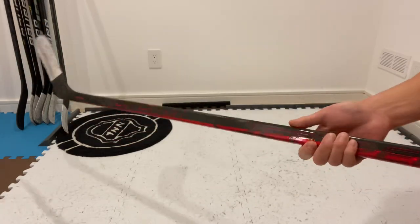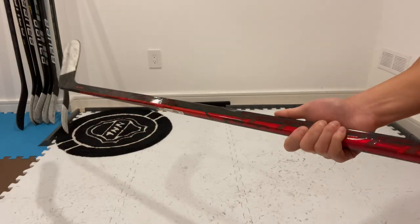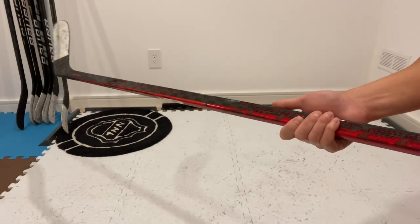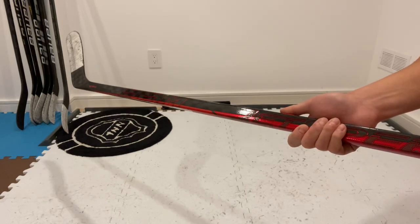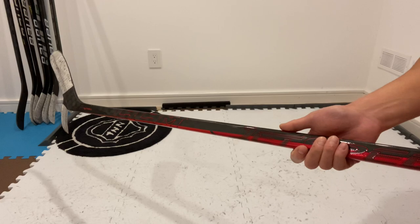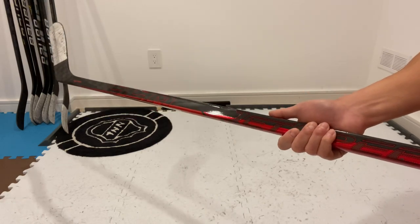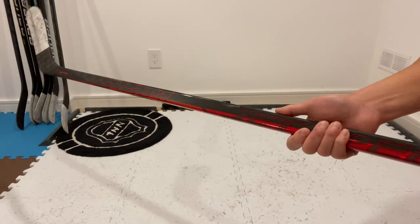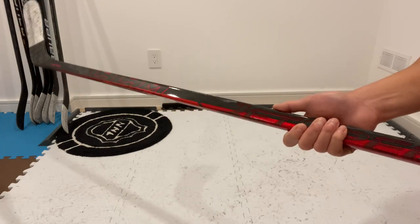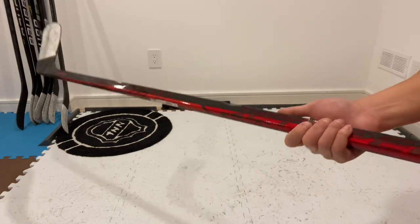It doesn't make it feel too light. I find sticks like the Trigger 5 Pro a little too light, and I can't really stickhandle with sticks that are too light because my hands are just all over the place. But this FT4 Pro has the perfect weight for me. The listed weight is 375 grams, though I can't confirm that for certain as I don't have a scale.